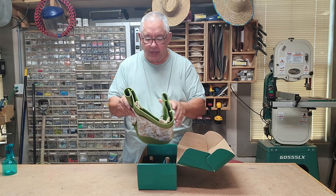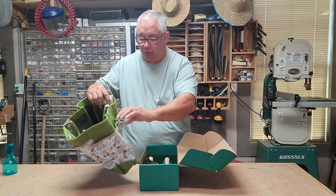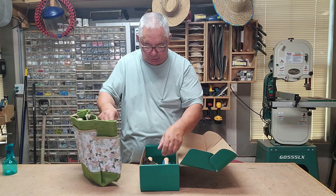You get this beautiful green bag, really well made, great material. It has pockets on the outside all the way around, little velcro ties, and an elastic strap you can put your tools in.